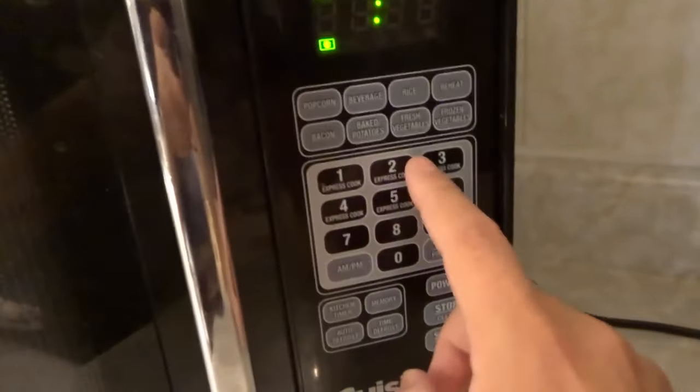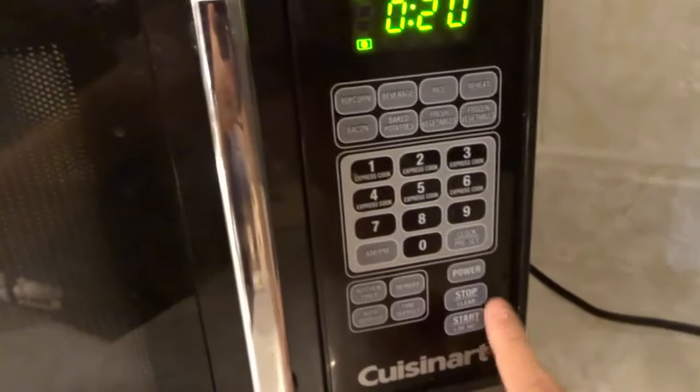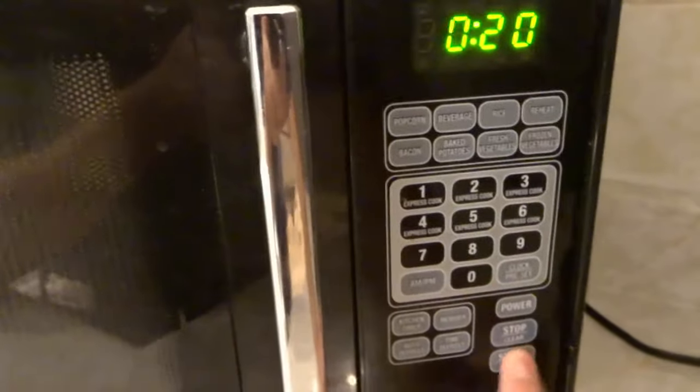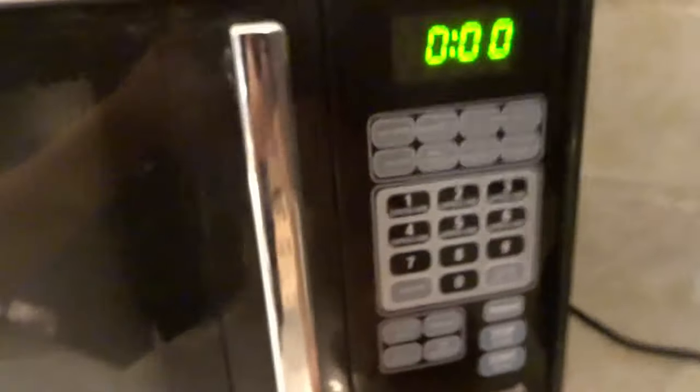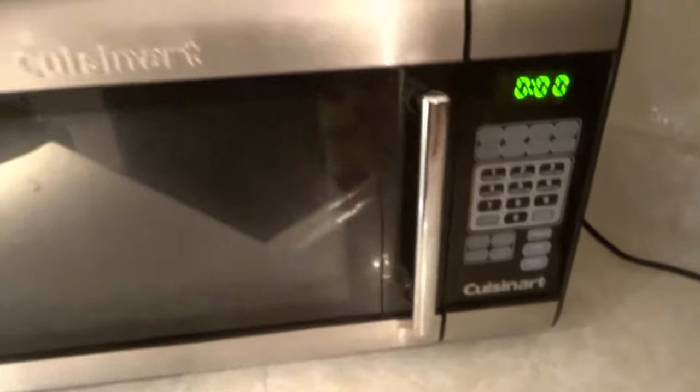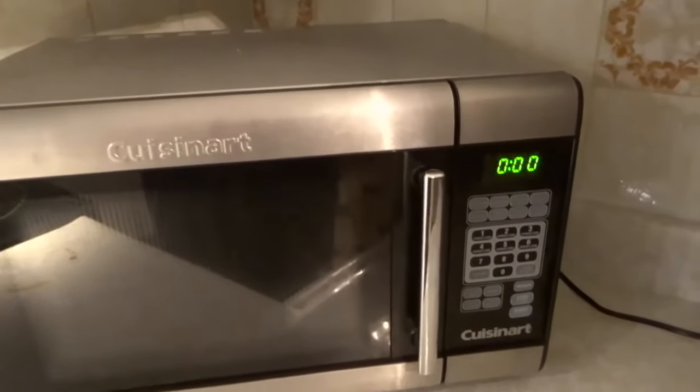So I'm going to put let's say 20 seconds, and then I'm going to hit start. When I hit start it's going to start defrosting the food that would be in there. I'm going to stop and clear it. So when you are doing the time defrost, all that you have to do is enter the time that you want it to defrost for — it's pretty simple and straightforward.